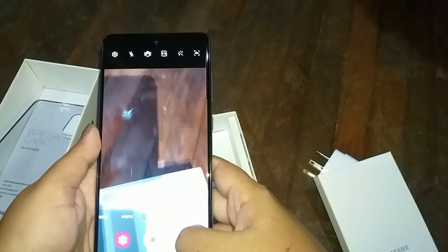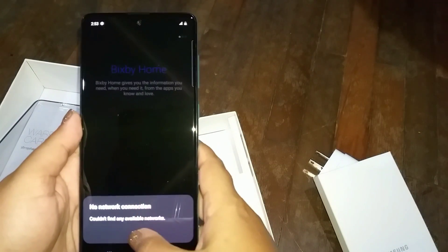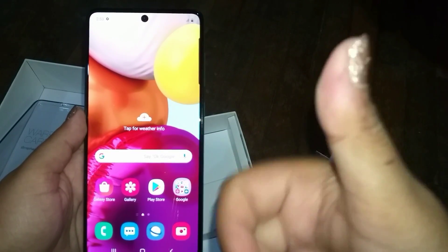I will go through the camera features and all the other features of the phone in upcoming videos. But for now this is it — if you liked it please go ahead and like it, and I'll see you in the next one.